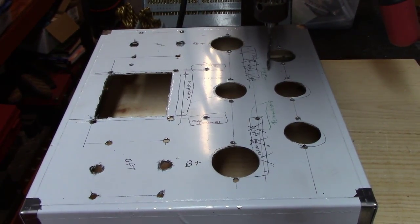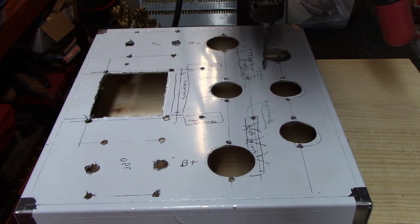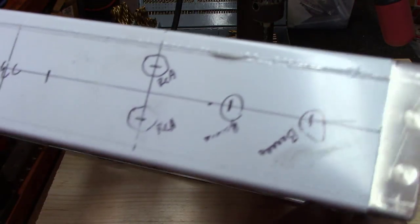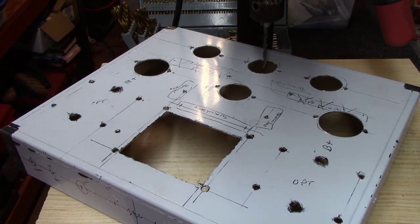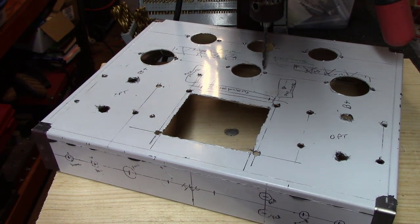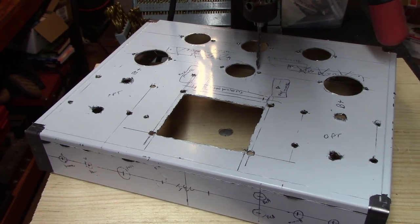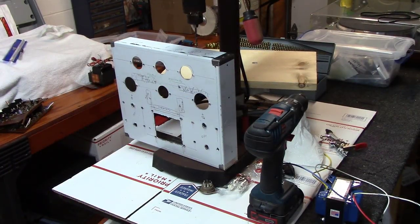At this point all the top holes are drilled except for the B-plus anode wire holes — I want to go to Lowe's first, get some grommets, measure them, and then drill those. Now I've got to drill all the end-panel holes. I've been contemplating whether to include a volume pot — most amps I build I don't put one in. But for this video build, since a lot of you might want to feed an iPhone directly into the back and have volume control, I'll probably include it — even though personally I'd skip it as one more thing in the audio chain.